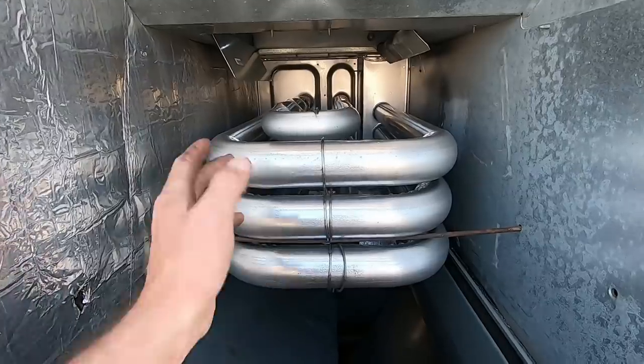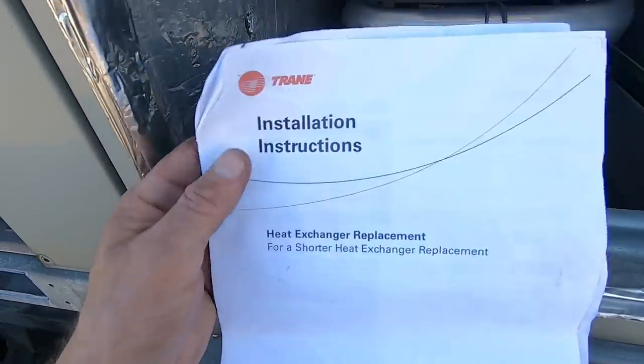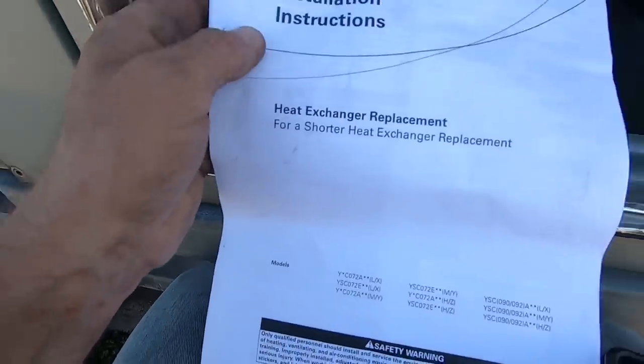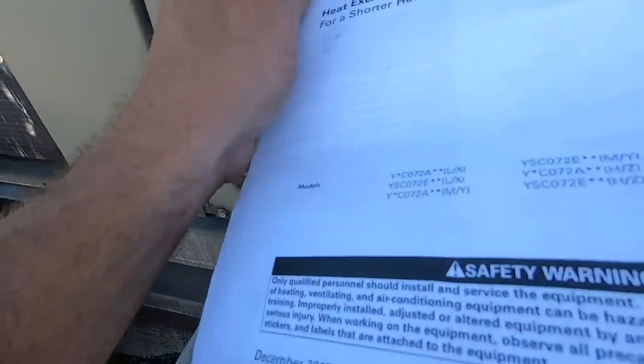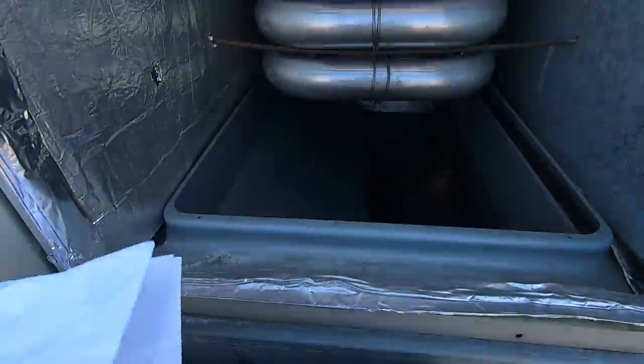If any of you guys have run into this modification replacing a Trane heat exchanger, let me know in the comments. It did come with installation instructions for a shorter heat exchanger replacement, showing all the models. Mine is on the list and I did call to confirm.